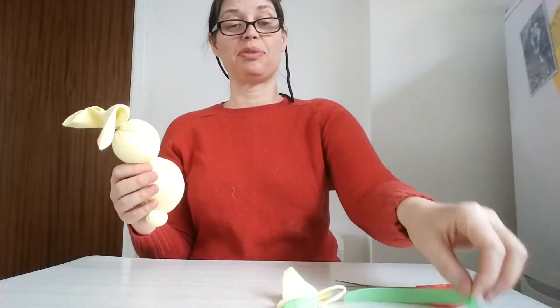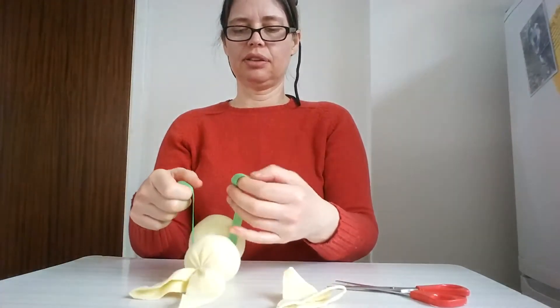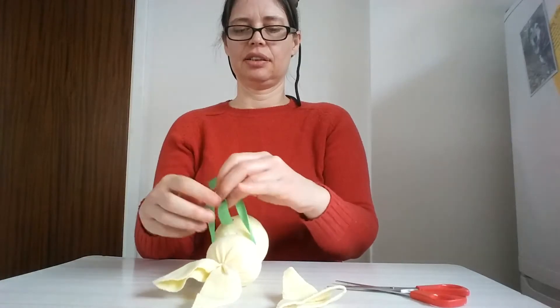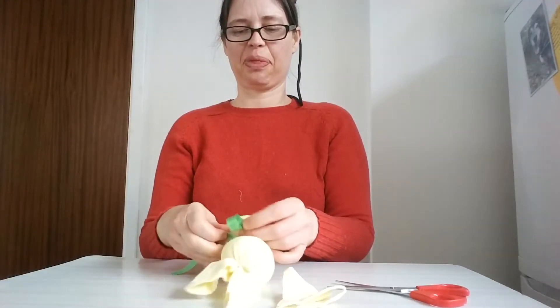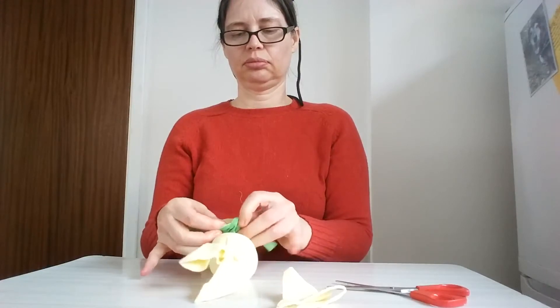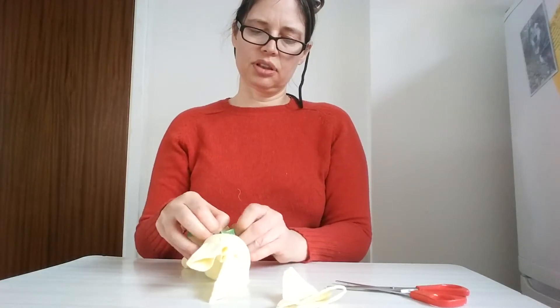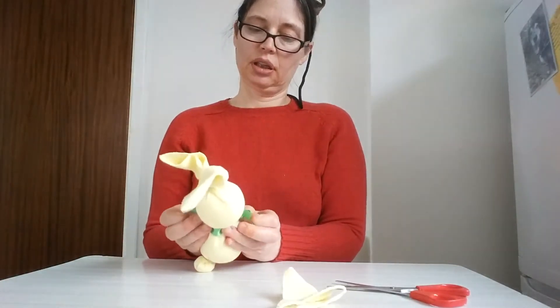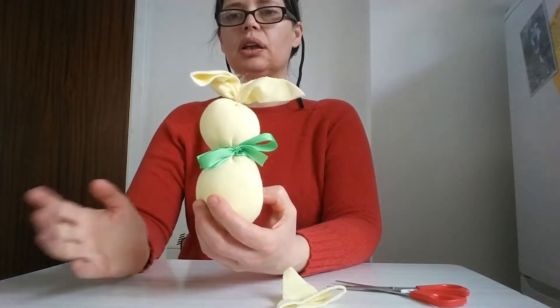Sock bunny, sock bunny! I've done the ears and now it's time to put the ribbon around my bunny's neck. Every bunny wears a ribbon around the neck at Easter — it's part of the bunny code! I'm trying to make a nice bow, but you could make a tie.